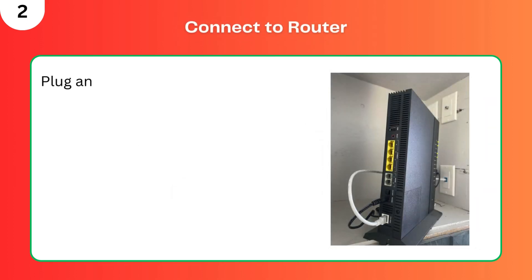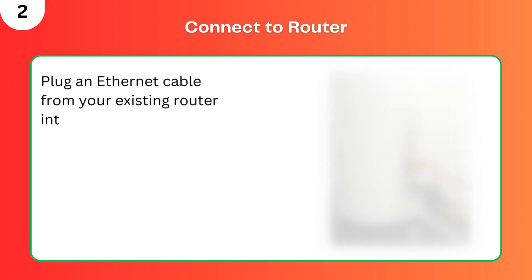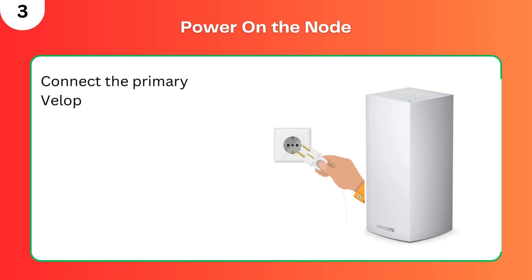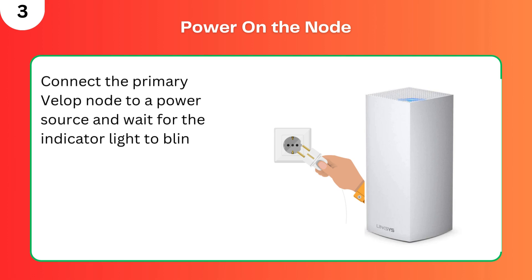Step 2: Connect to router. Plug an Ethernet cable from your existing router into the VLOP's WAN port. Step 3: Power on the node. Connect the primary VLOP node to a power source and wait for the indicator light to blink blue, signaling readiness.